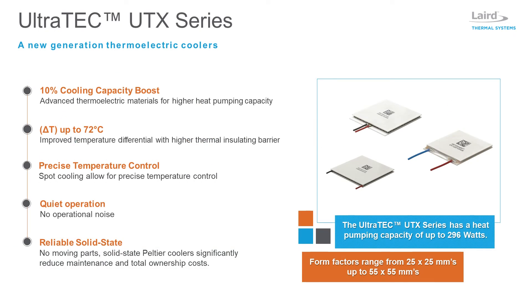The new Ultratech UTX Thermoelectric Cooler Series offers a cooling capacity up to 296 watts and is well suited for demanding spot cooling applications such as industrial lasers. Assembled with advanced thermoelectric materials, the Ultratech UTX series offers a 10% boost in heat pumping capacity compared to standard thermoelectric coolers. It also features a higher thermal insulation barrier that delivers a superior temperature differential with a delta T max of 72 degrees C.